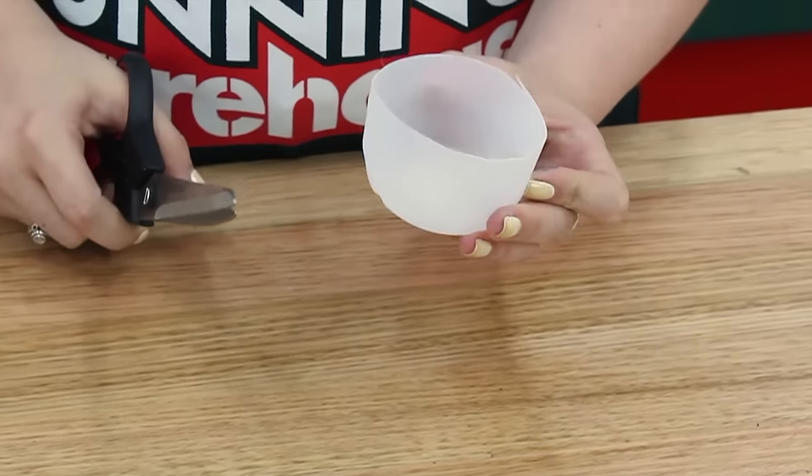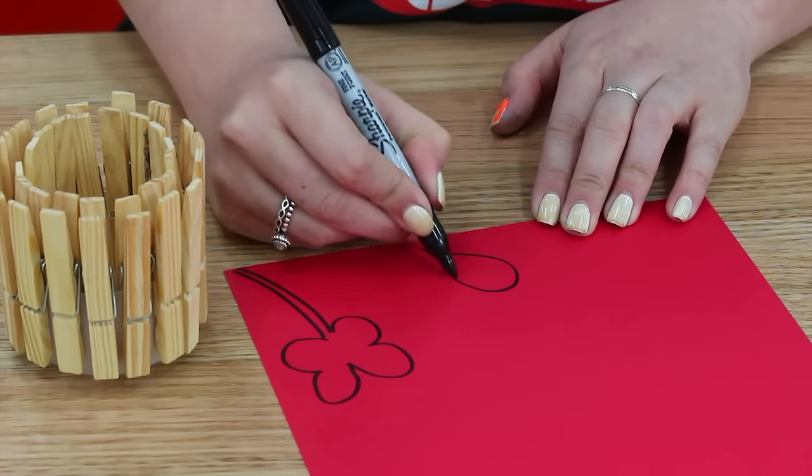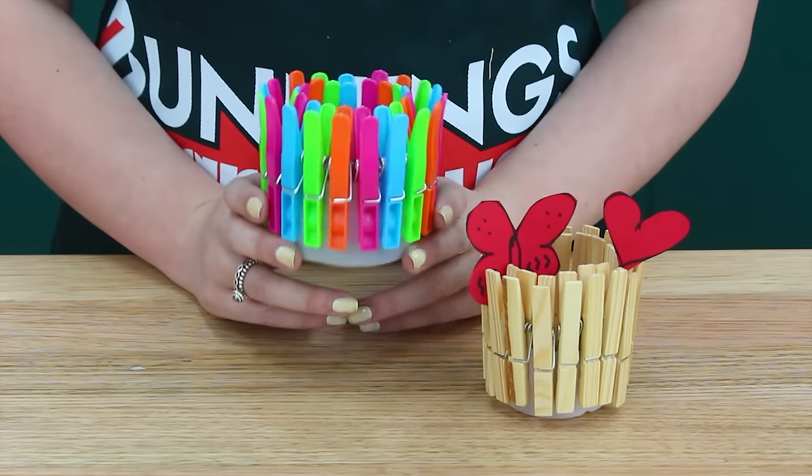Then simply take the wooden pegs and peg them all the way around the side of the container. To finish off, you might like to cut out some cute eye-catching shapes and insert them between the pegs to give the pot some added colour. You can also just use plastic coloured pegs like this.